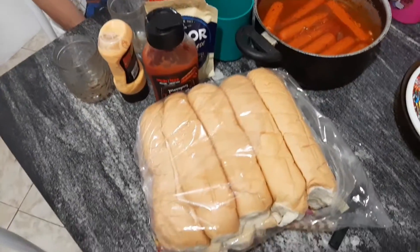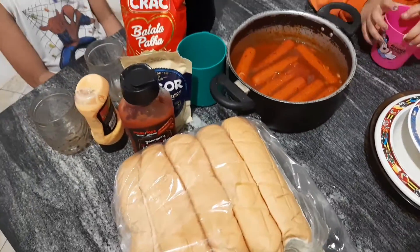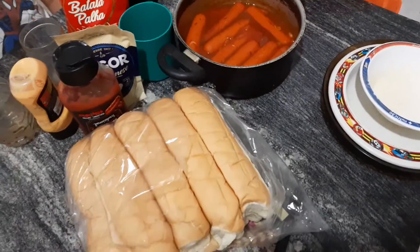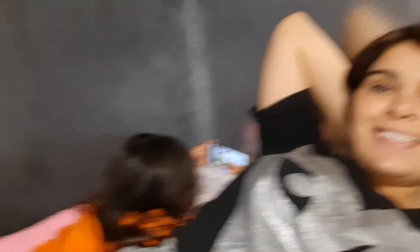Gente, já é noite. Ó o que meu marido fez: salsicha. Vamos comer um cachorro-quente? Quero. Sábado, né? E eu vou cortar aqui os pães pra gente comer. Estamos morrendo de fome, gente. Meus amores, já comemos. Graças a Deus, tá uma delícia. Estamos aqui deitados. Tem o neném aqui. Assisti um filminho. Fica de boa, gente. Então vou encerrar esse vlog por aqui, porque eu vou começar outro.